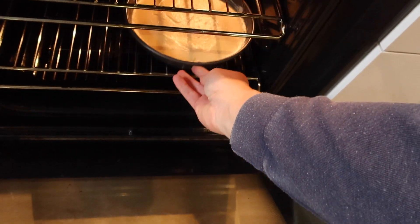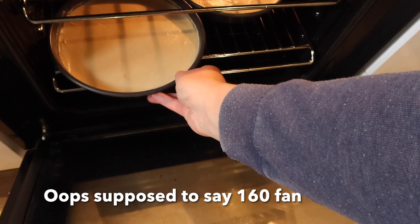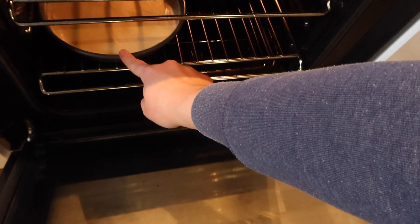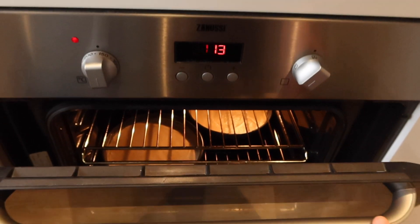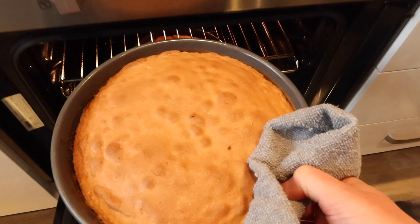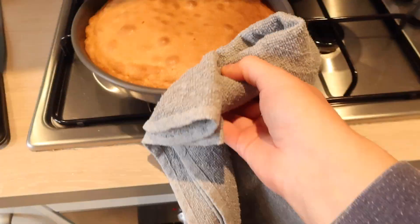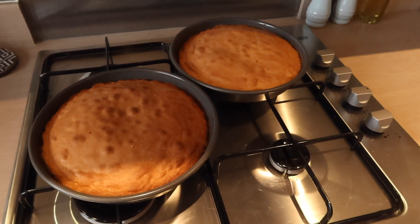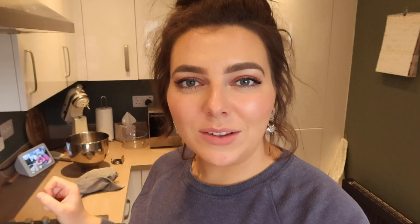So I'm just going to pop those into the oven at 170 degrees with a fan-assisted oven for about 25 minutes, but I'll check them about 20 minutes in just to see how they're doing. So the cakes are done — I tested them with a skewer at 22 minutes and they came out clean. Now the cakes are just cooling on the side. I'll leave them in the tins for about 10 minutes and then transfer them to a wire rack to cool.